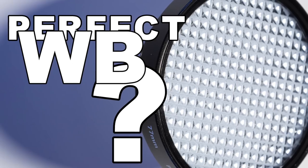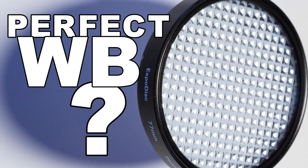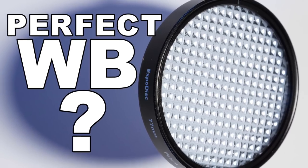On today's photo moment we're going to find out what this expo disc thing is — it's for white balance — how it works, what it does, whether you need it, and what difference it makes if you use it wrong.